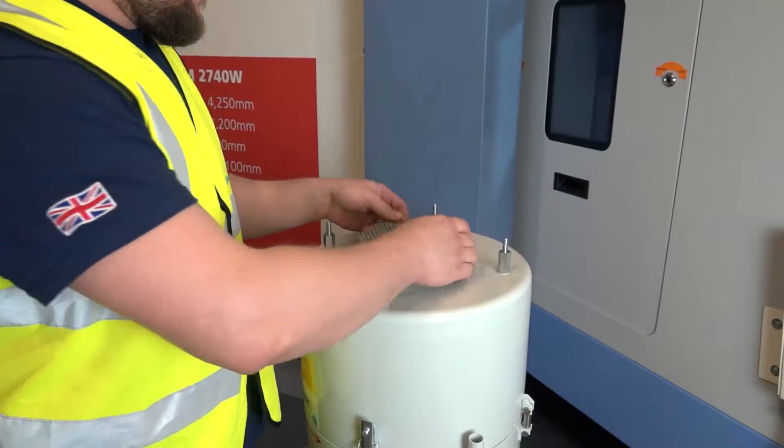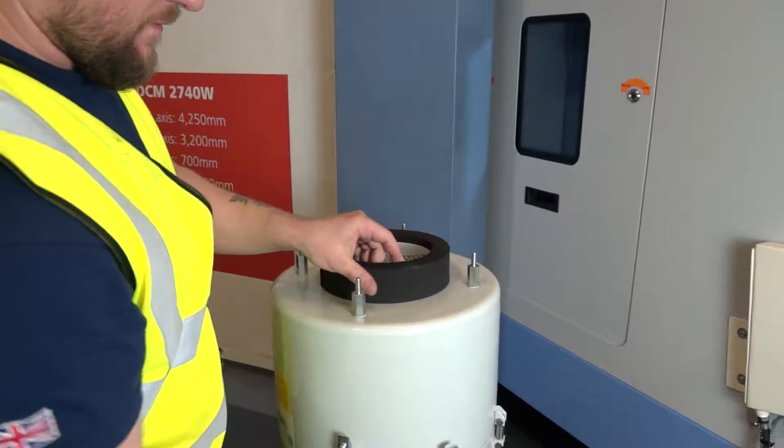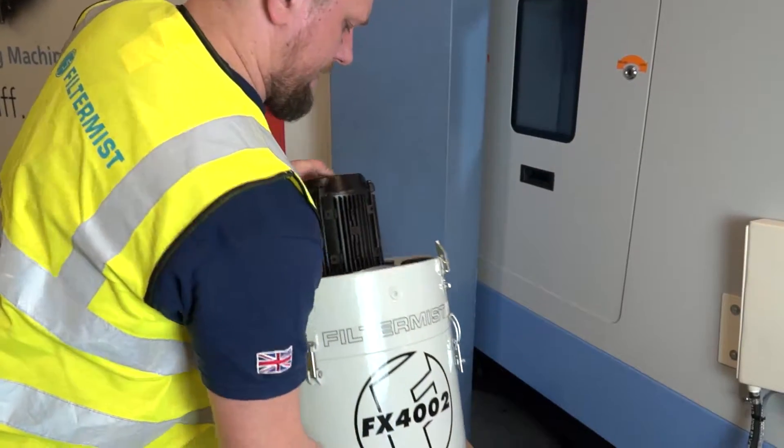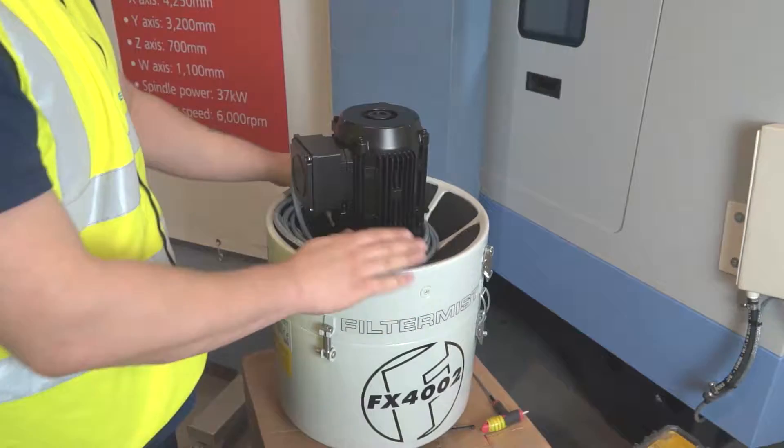Position the wire mesh and fit the foam collar seal around the inlet spigot. The filter mist unit can only be started by using the control device provided for that purpose. This also applies when restarting the machinery after stoppage.